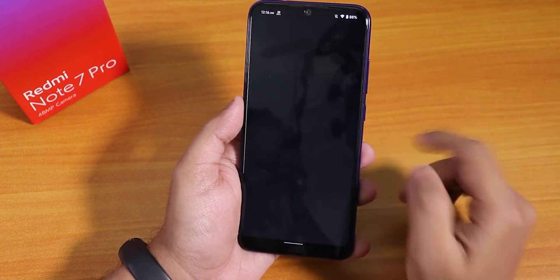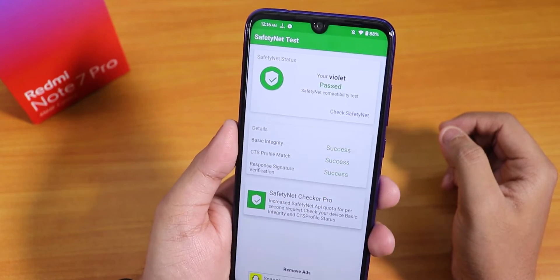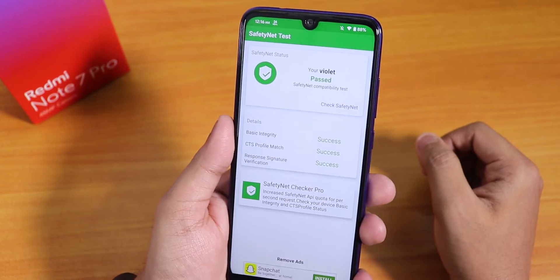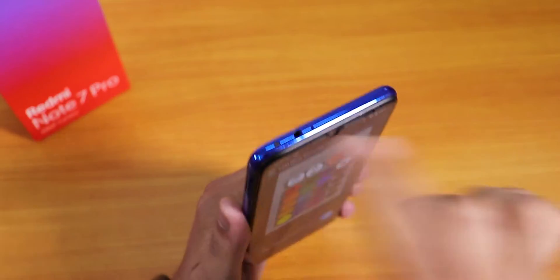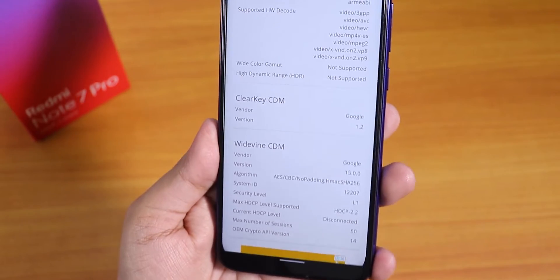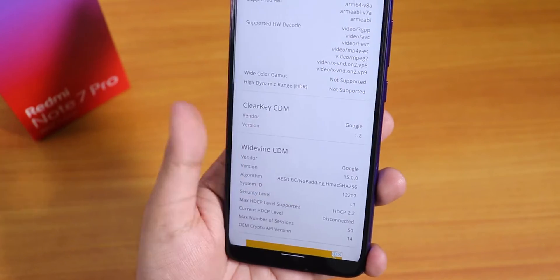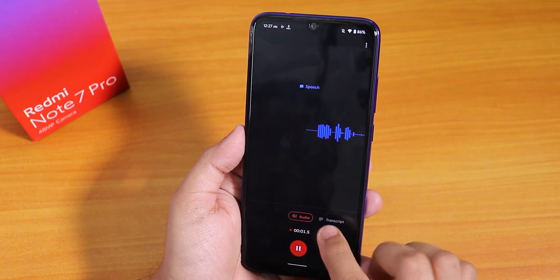I've tested the safety net and it passes, so you can directly use banking apps without needing Magisk, and Google Pay works right out of the box. With an LED RGB remote app I tested the IR blaster on the device and it works fine with no issues. As this is an Indian Redmi Note 7 Pro, the DRM info shows Widevine Level 1, so you can stream Netflix or Amazon Prime in 1080p.